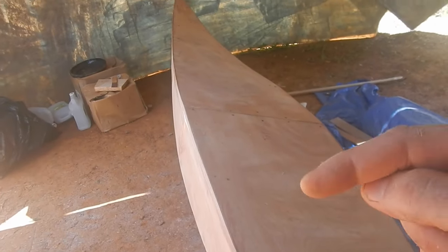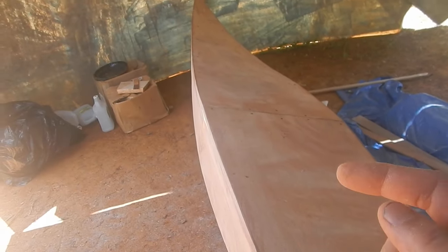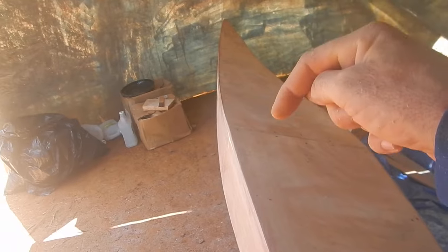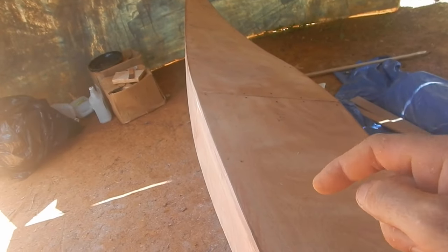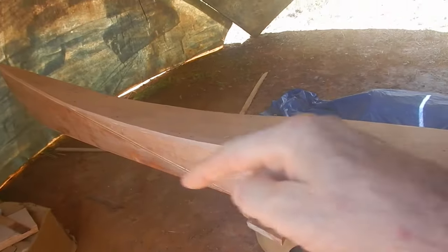I also have to design the hole in the top of the kayak. I want to make it a pretty big hole — bigger than a normal kayak — so you could conceivably have someone sit at the back and someone towards the front and fit two people in there.